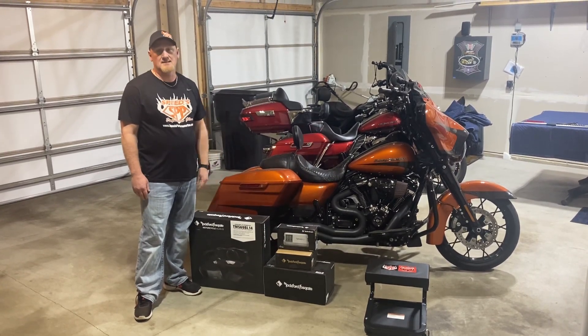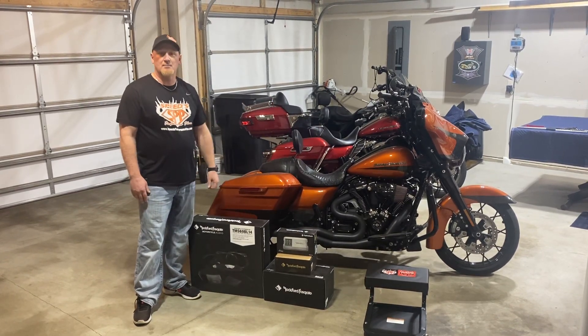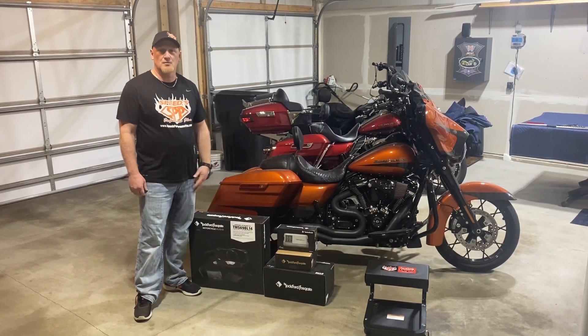The newer bikes are nice because they've got the plastic pods up in the fairing, which makes them sound a lot better, plus the infotainment center sounds really nice once you flash it as well.